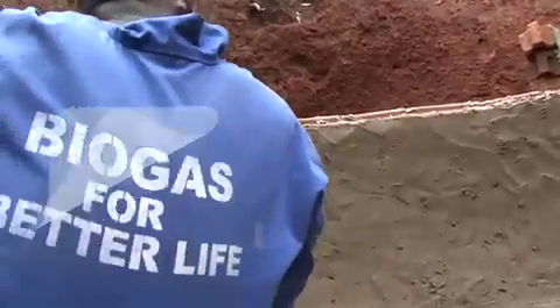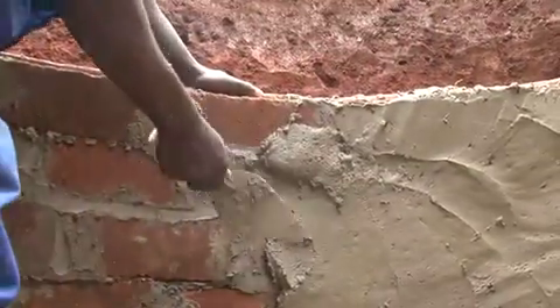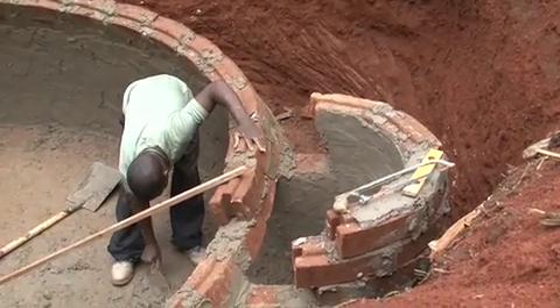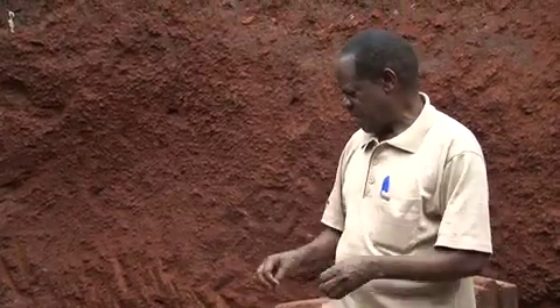When you put up the digester, you are actually trying to save the environment by saving the trees. The soil that we use for making this is non-productive soil — the one which comes from the pit. So you don't disturb the top soil.